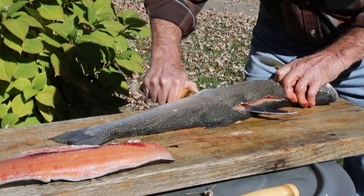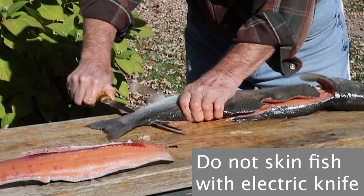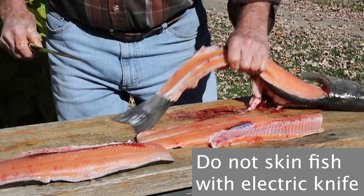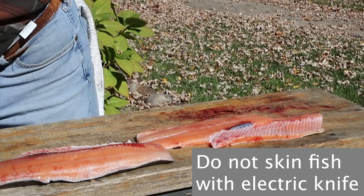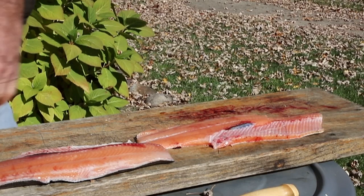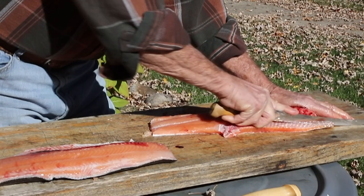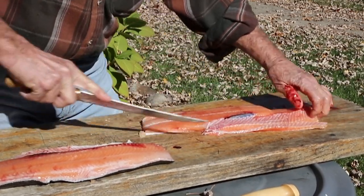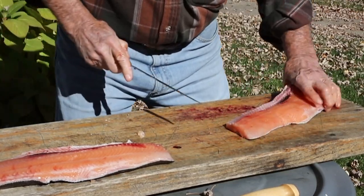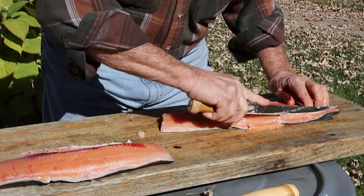You can do this part with an electric knife if you want — I wanted to show you with this knife so you know you can do it this way too. Don't be afraid to cut these bones out because you're going to trim it anyway. Just trim all the fat off; sometimes you'll be leaving bones up here, so trim all that off.